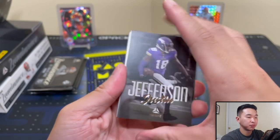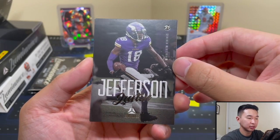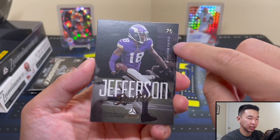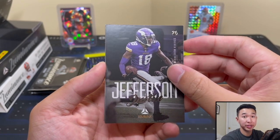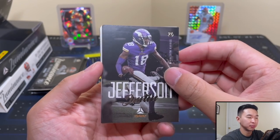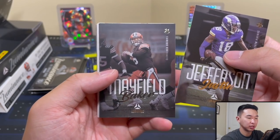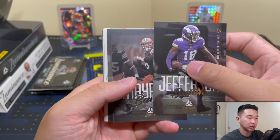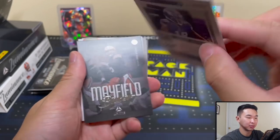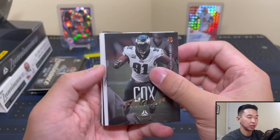Very nice design. I like that — Justin Jefferson, 2021, Vikings — full picture, really nice photography. Score has nice photography too but that's a lower-end set; these are kind of darker and shadowy. Baker Mayfield, the cover athlete — there's the back of these cards. Really nice design — I especially like when they update the rookies later on. Fletcher Cox, all right let's see what we have.